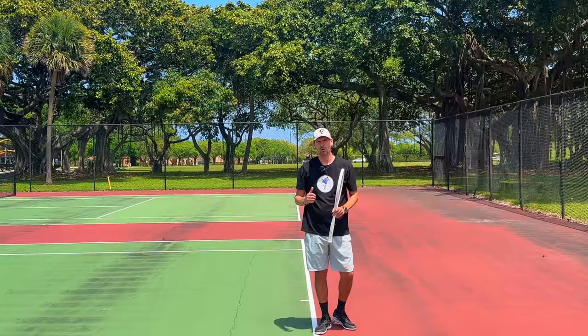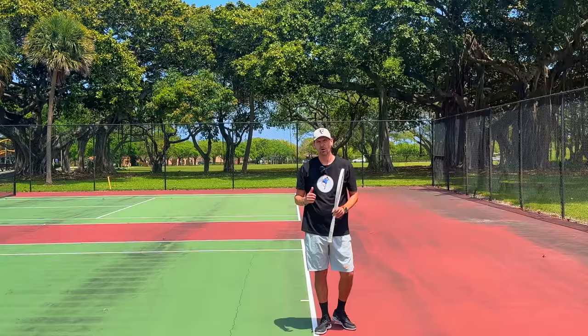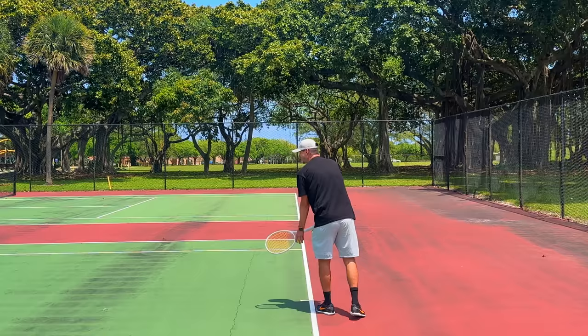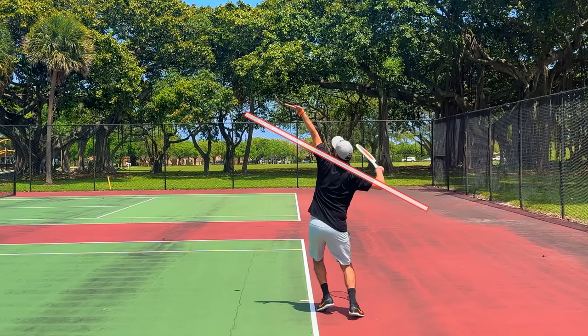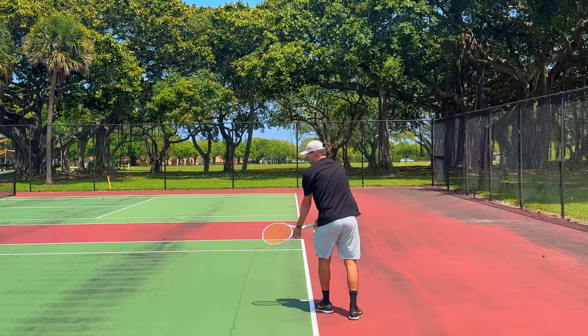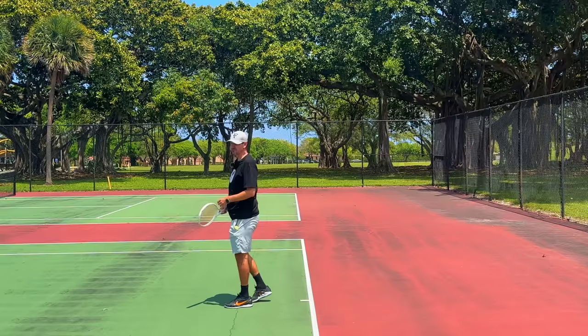Let me demonstrate what happens to the service motion without the cartwheel. I'm going to try to execute forward momentum, bend my knees, bend my body, and try to go upwards without having the cartwheel. There might be some muscle memory still there making it hard to serve incorrectly, but even when I minimize the cartwheel, you can see how much less athletic this serve looks without it.